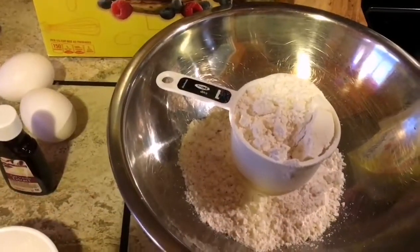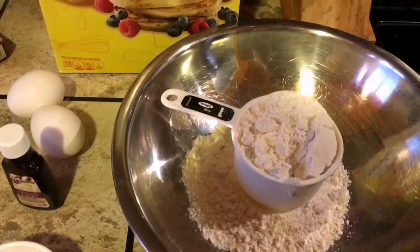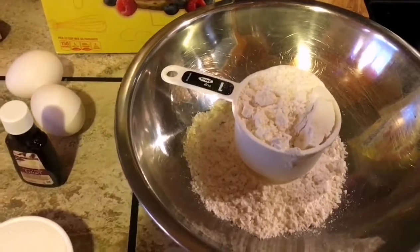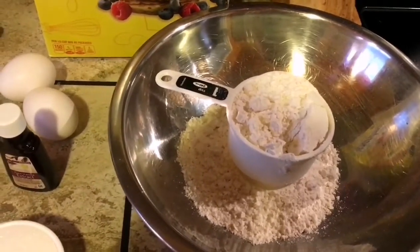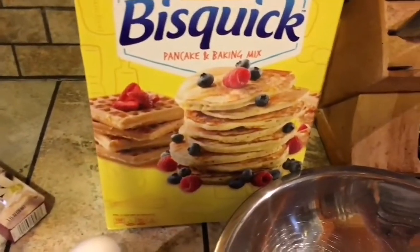Welcome to my channel. Today we're going to make some puto. Puto is a rice cake in English and we're going to make it by using pancake mix.